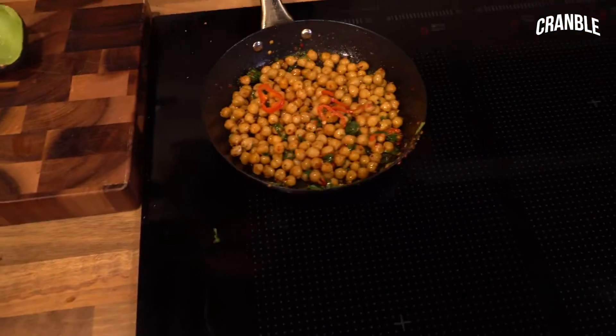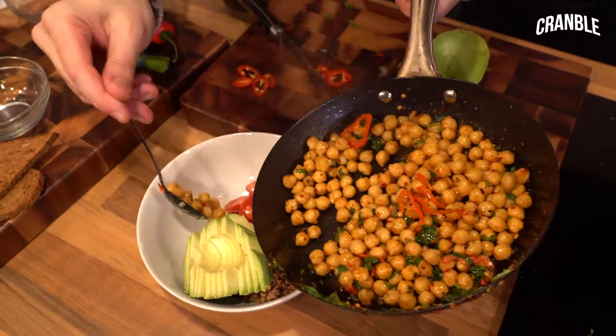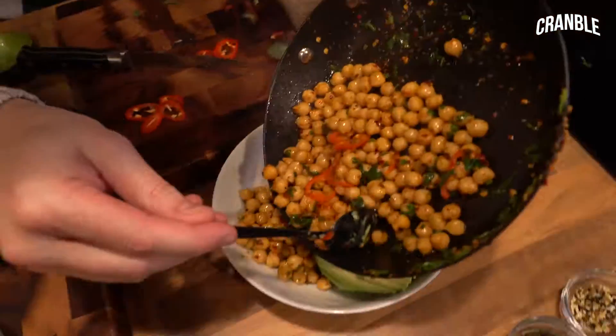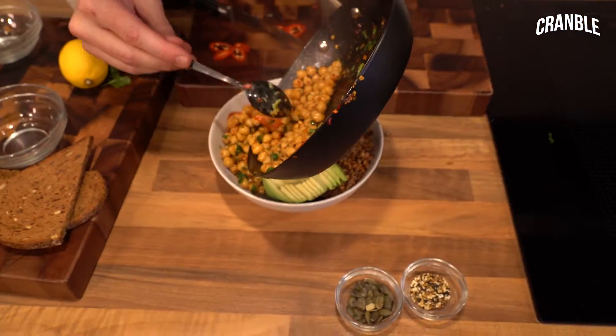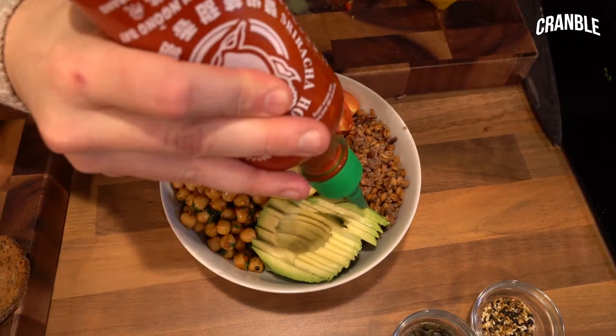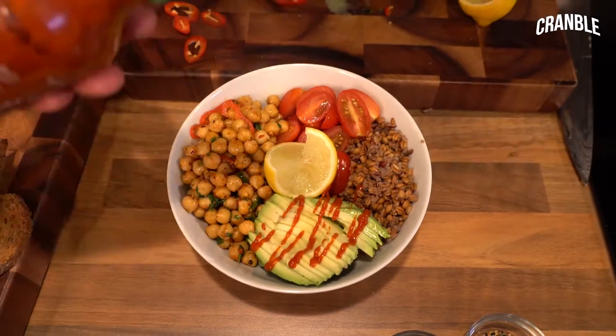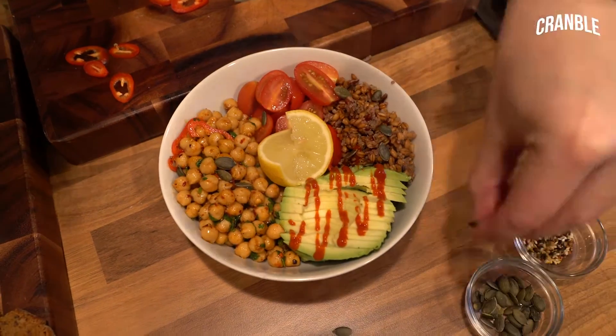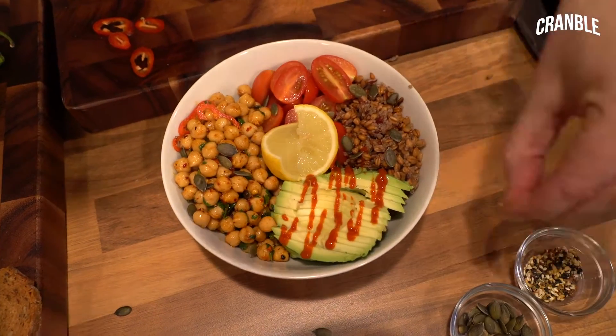And then we've got our chickpeas. This is how simple this dish is. There's one warm element to this — you can have it all cold, or you can have the quinoa hot. It's a sriracha on top of our avocado because it goes so well. And then pumpkin seeds and sesame seeds.